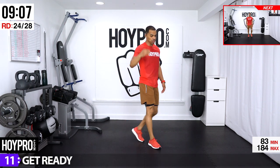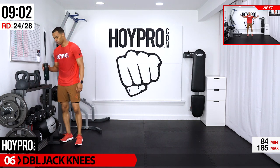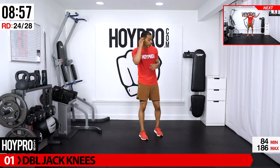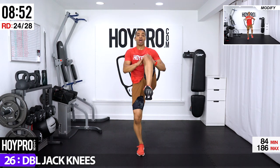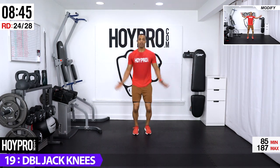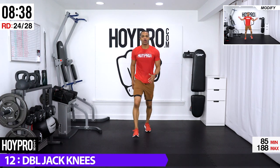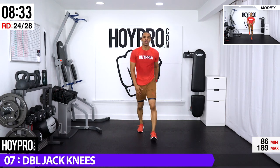From here, double jack knees — right leg first this time. Find that rhythm, step into it if you need to. Jack, jack, down, step forward right, step back, up — one, two, down, step forward left, bring it back and up. Good — tighten through that core, hop it up. Forward, forward, back — find that rhythm.